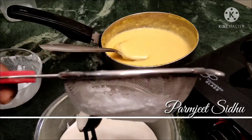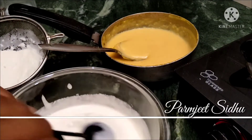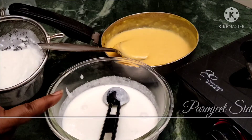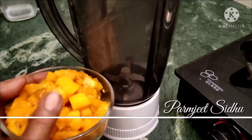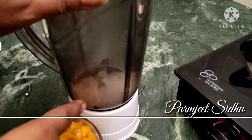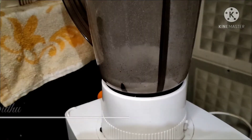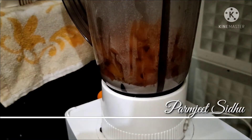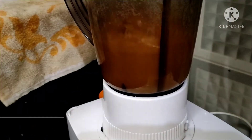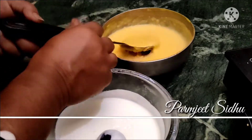If there is no cream, we will convert it. If we can make a little bit of texture, we will use this texture. Now we will make our mango puree and mix the sugar. We will make the mango puree and powder.